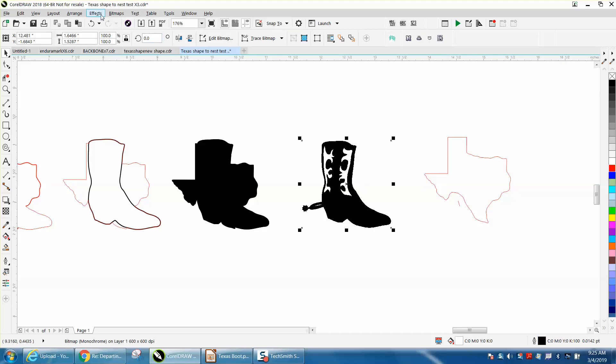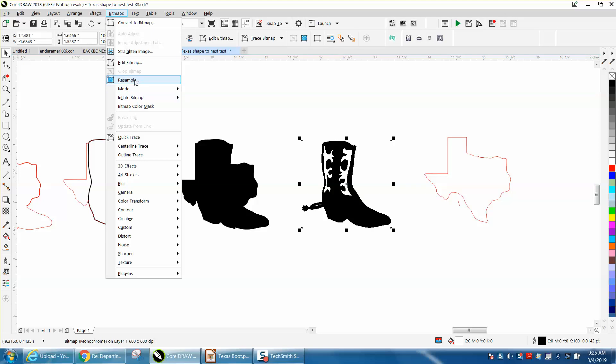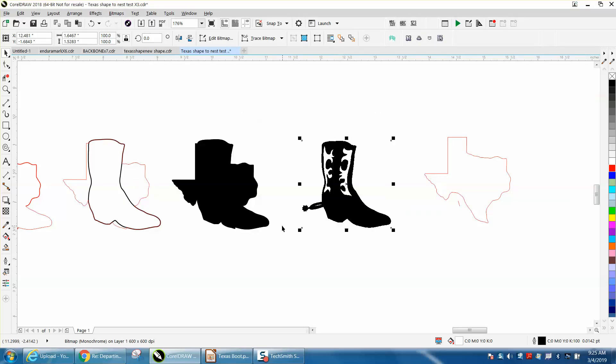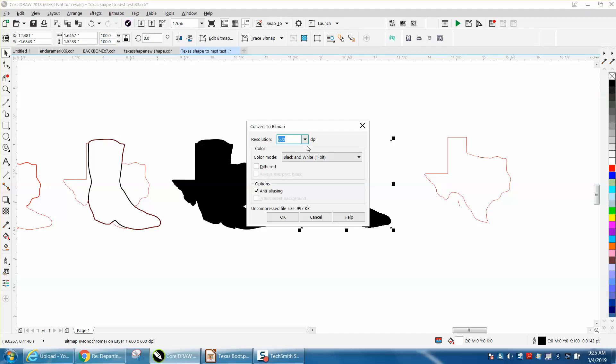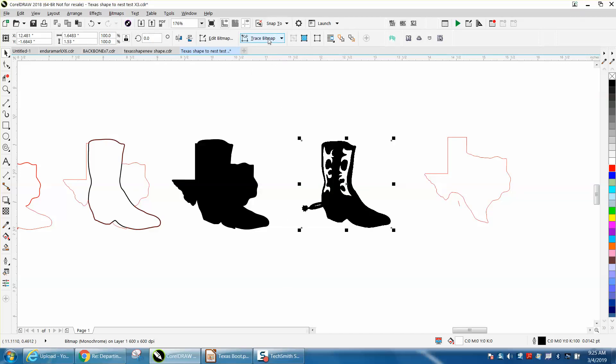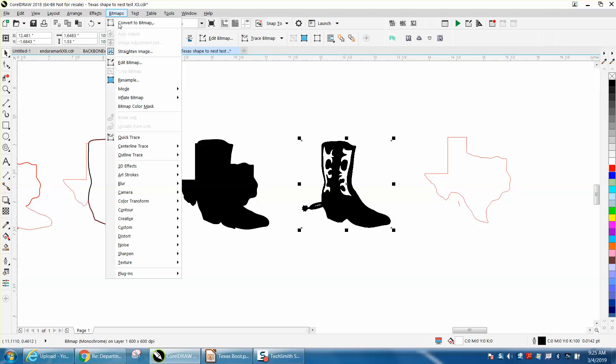So I took the boot and I'm going to resample it. It's already 600 dots per inch, which is good. I'm going to go to Bitmap, convert it to a bitmap, make it black and white, then go up to Trace Bitmap — which yours might be under Bitmap — and choose Outline Trace and Clip Art.